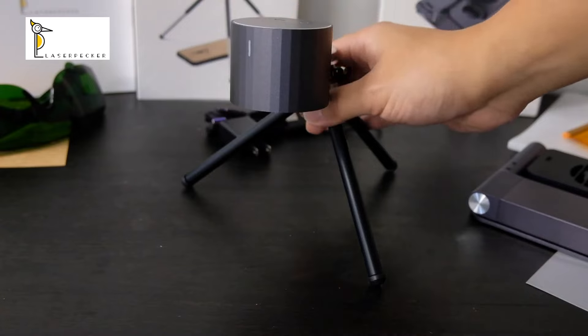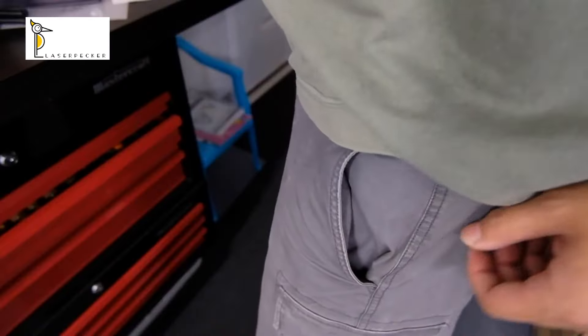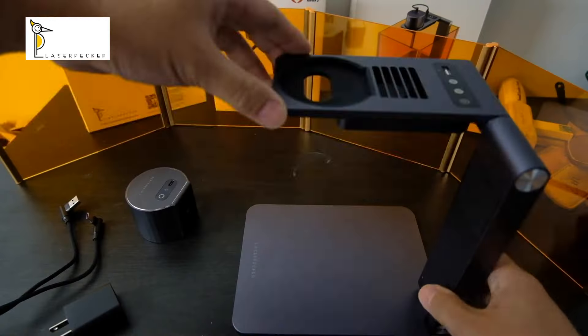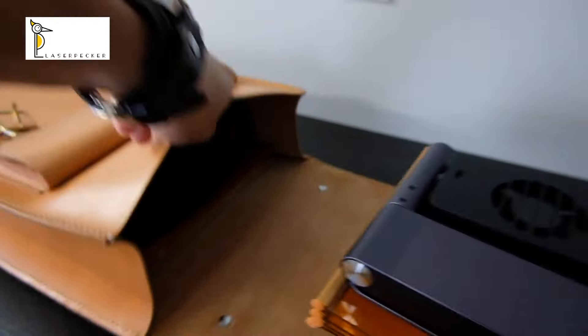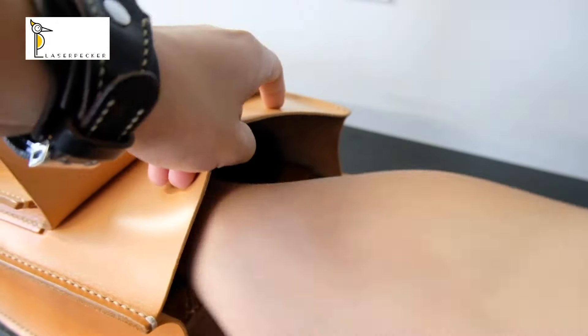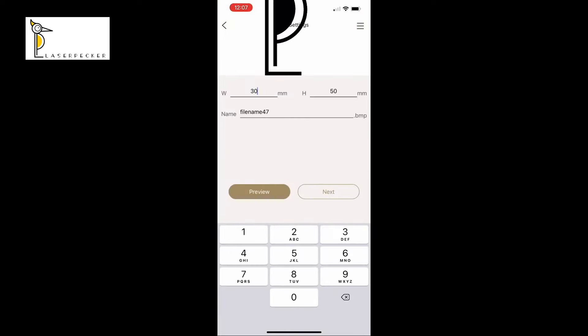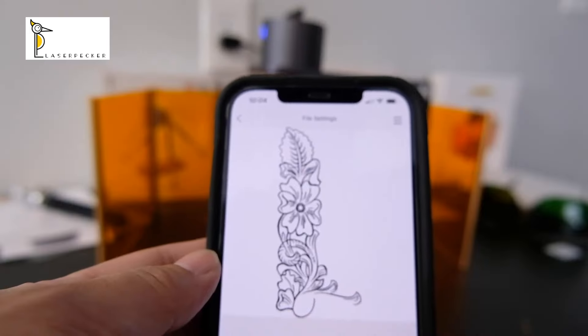When it's mounted on the mini tripod, it's compact enough that you can literally fit it in your pants pocket. You can easily carry it with your backpack or briefcase. The app provides a variety of patterns to choose from, or you can upload a picture or customized design.